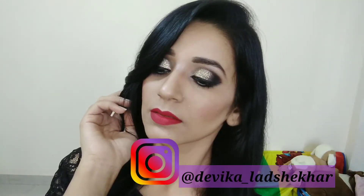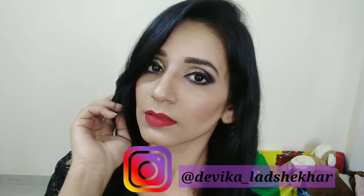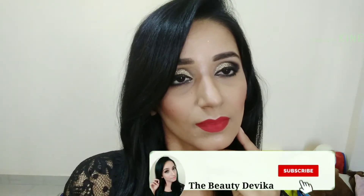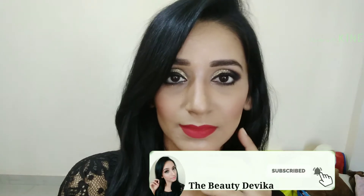Hello friends, welcome back to my channel. I'm Devika. Today I have created this silver glitter glam makeup look, and if you want to know how to create this look, keep on watching. Make sure to subscribe and click the bell button. You can also share it — it's free. Let's get started.